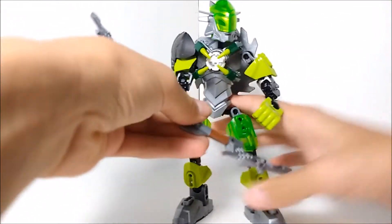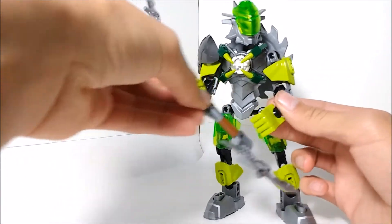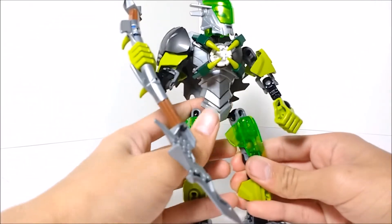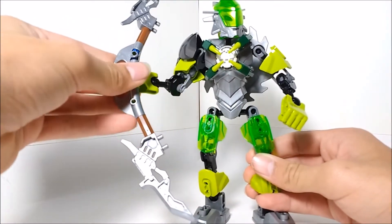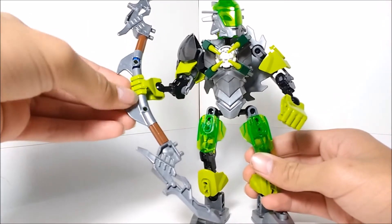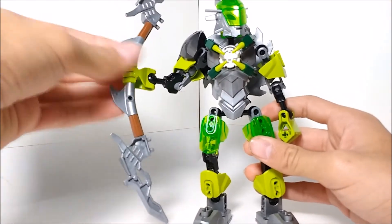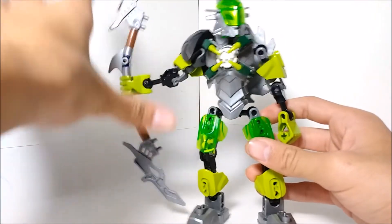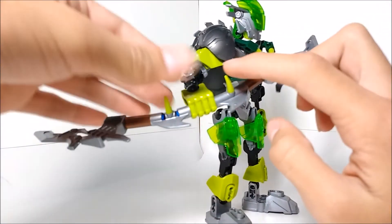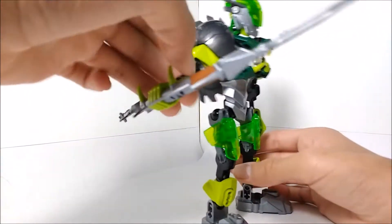She can use both hands for this staff thing. I think this is supposed to be a staff bow or something. Me and my friends had a debate — I said it was a staff and he said it was a bow. I looked online and apparently it was a staff bow, which surprised me — just a little funny story. It does look like a bow a little bit, mainly because of the curve, but it also seems like a staff because it's pretty straight. We've got some lime green spikes on it — silver, brown, and green. It's neat.